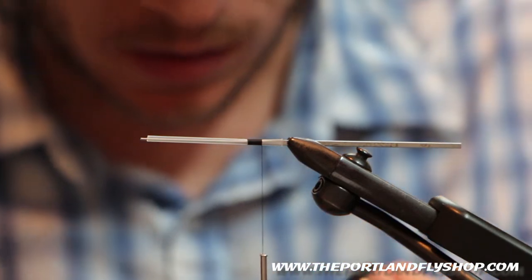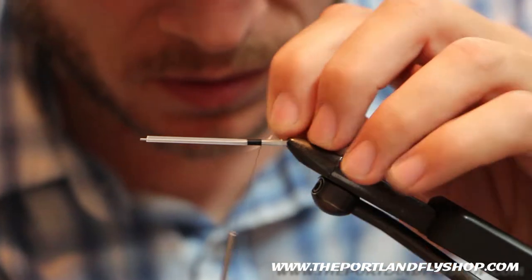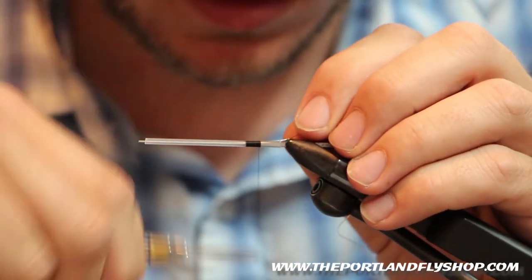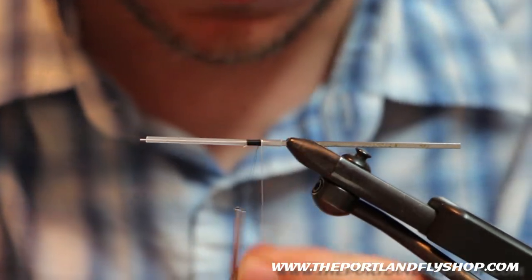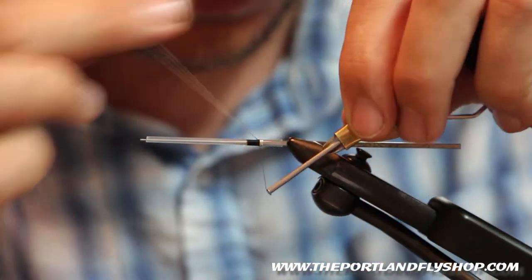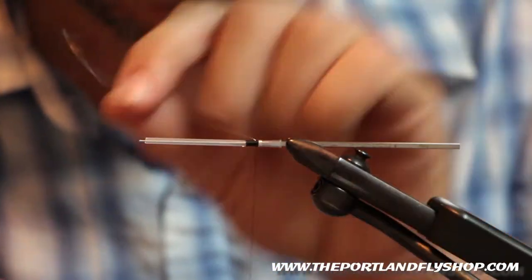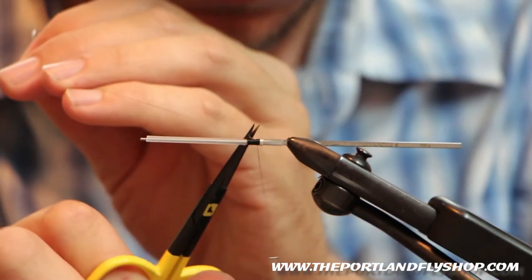We're going to create a little tag. This is oval silver tinsel, small. Tie that in. Make three wraps, real tight — one, two, three. Real tight wraps. Bring it up, tie it off. Clip it.